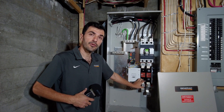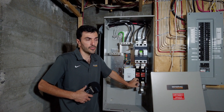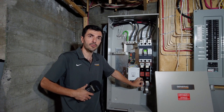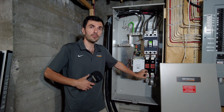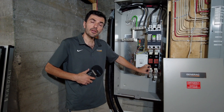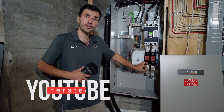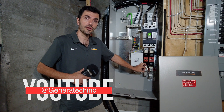Five seconds after the power failure, the generator is going to start. This is something we can modify — some devices are 30 seconds, some are 5 seconds from the factory, but we can change it. Then, between 10 to 30 seconds, depending on the exterior temperature, it will switch over to the generator.